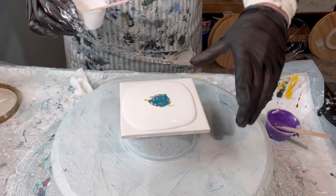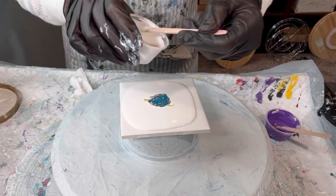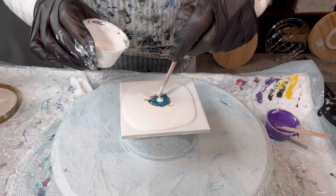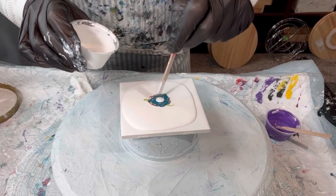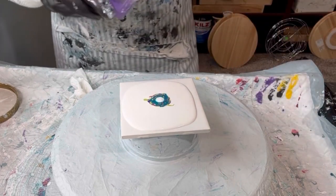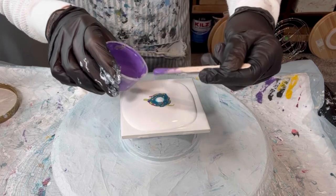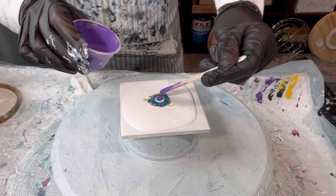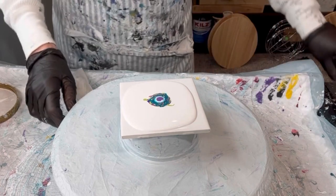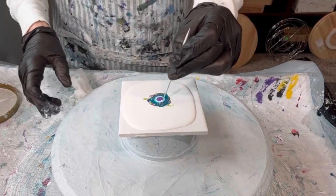Cell activator — always stir it. This is my American Floetrol cell activator recipe with Titanium White from Amsterdam. Give it a stir, drop a little dot down. My next color I'm using is Amsterdam's Ultramarine Violet, which is also used with the American cell activator.